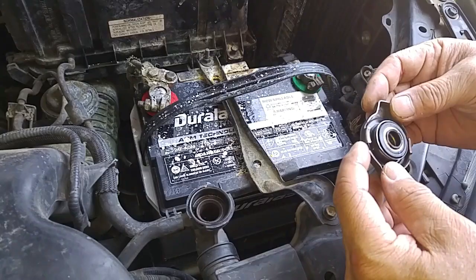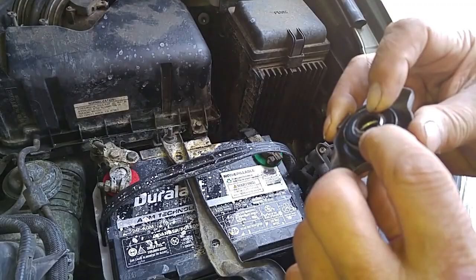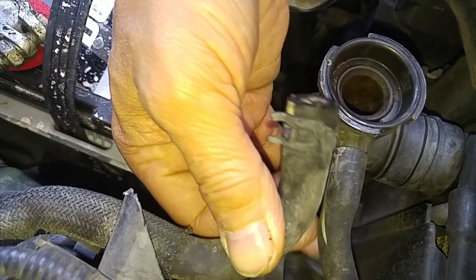We have a 2007 Lexus ES350. The radiator system failed and I suspect it was caused by overpressurization because of this failed radiator cap. It's normally spring-loaded over here and the spring is right down there. If you do not allow the pressure to get relieved, the system got overpressurized and then blew this hose off right here.